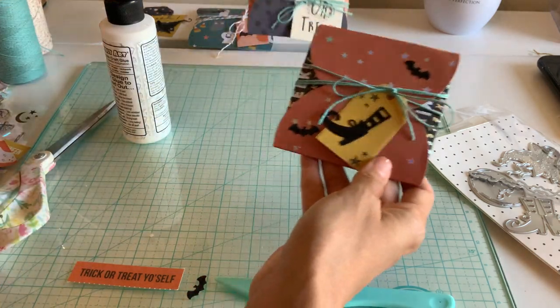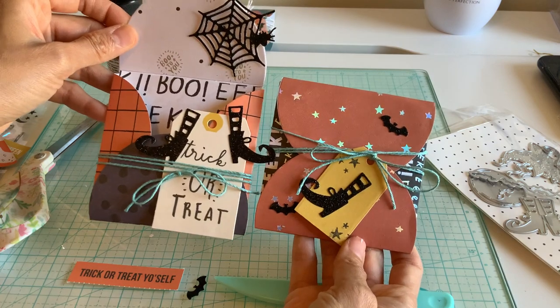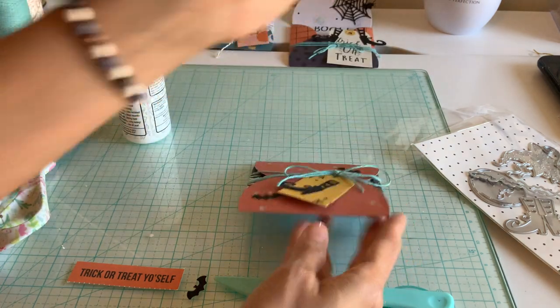Super easy, and I just thought it was a nice, fun little Sunday project. I hope you guys enjoyed this. Thanks so much, you guys.